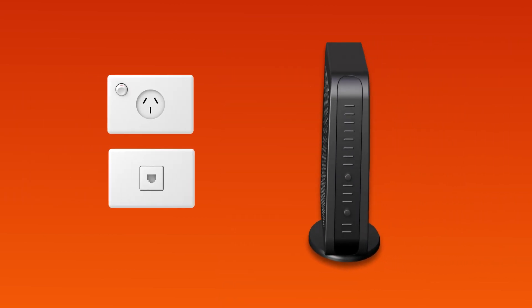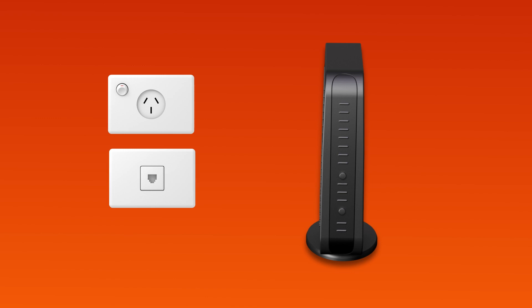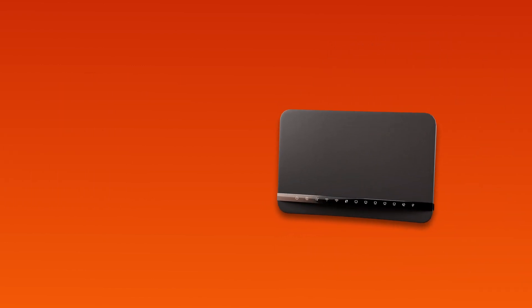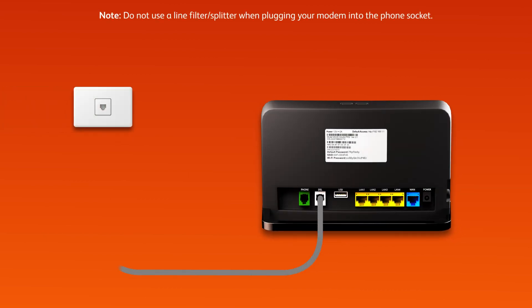Firstly, find the phone wall socket in your home. Be sure to unplug any old devices such as modems, phones or fax machines. Use a phone cable to connect your modem's grey DSL port directly to the phone socket on the wall.